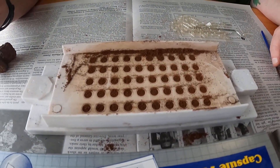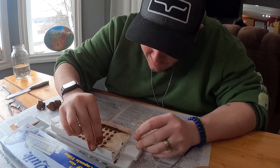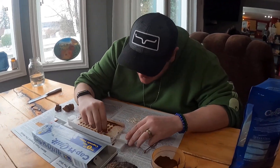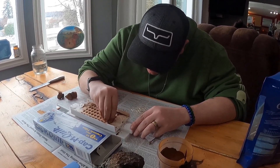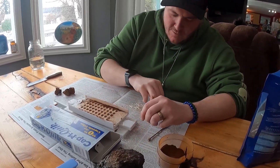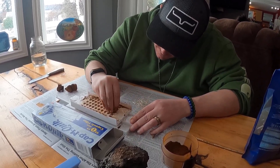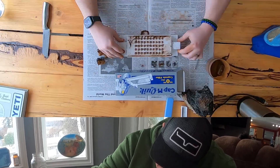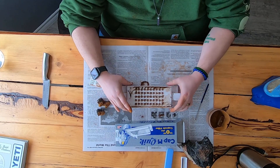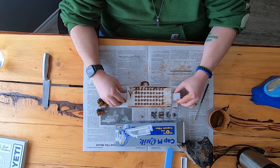All capsules are full — time to put the lids on. Little tiny lids that go on there. Sometimes if you push them and twist as you push down it helps. We got our capsules all filled here, got the lids on, now we just go to spin these guys down and lock them in place.